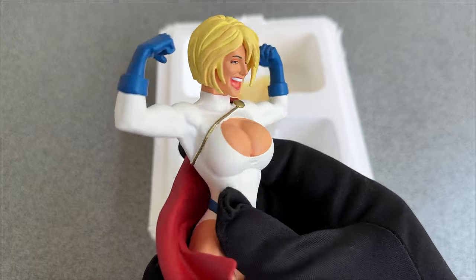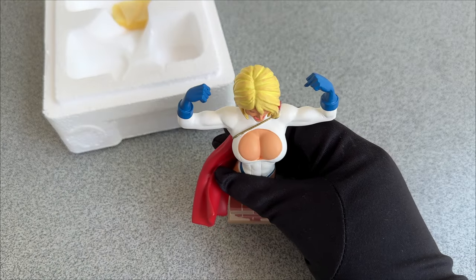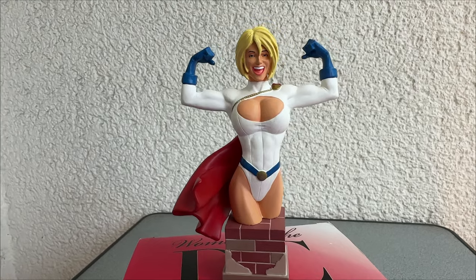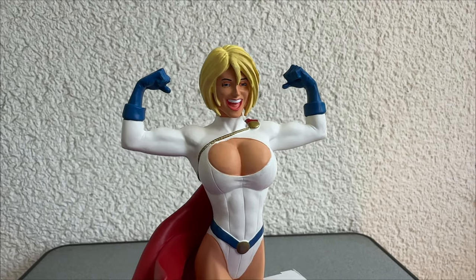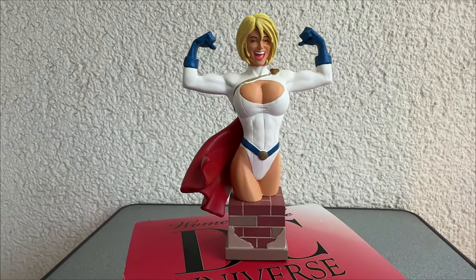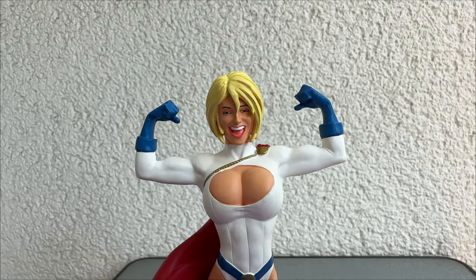So he decided to increase her breast size with every issue. And in fact, no one did pay attention, and no one did stop him. Is this a true story? Hard to tell. Maybe it's just one of these legends from the comic book industry. But I wish it would be true, because it's a great and funny story. And let's be honest, today Power Girl's breasts are much bigger than anything Wally Wood ever did.